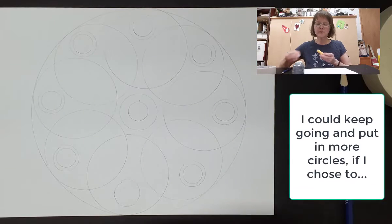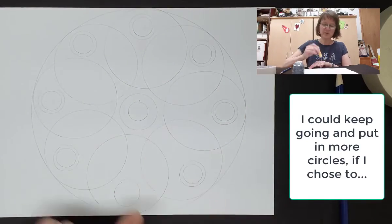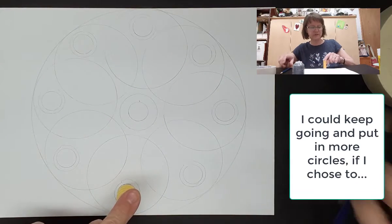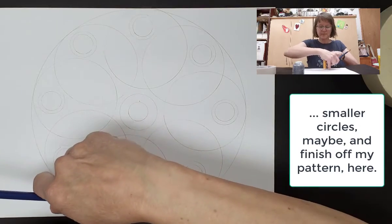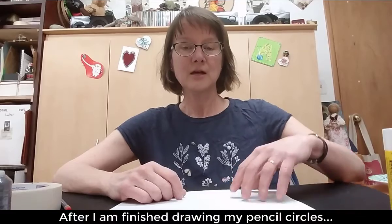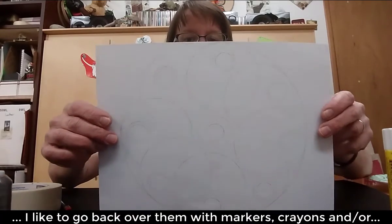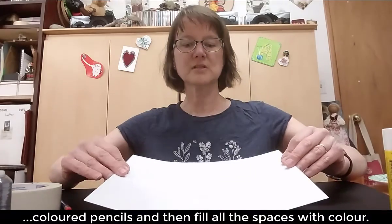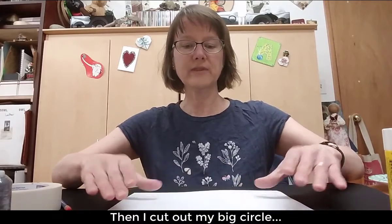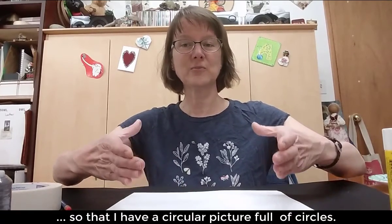I could probably keep going with this and put more circles in here — find some smaller circles to put in those spaces, and finish off my circle of circles. But I think that gives you a general idea. After I'm done drawing my pencil circles, what I like to do is go back over them with markers, sometimes with colored pencils, sometimes with crayons, color in all the spaces and make the whole thing colored. Then I cut out my circle at the end so that I have a circle picture full of circles.